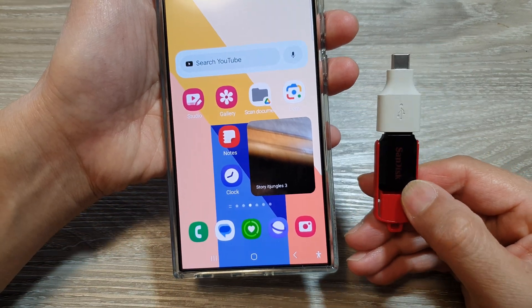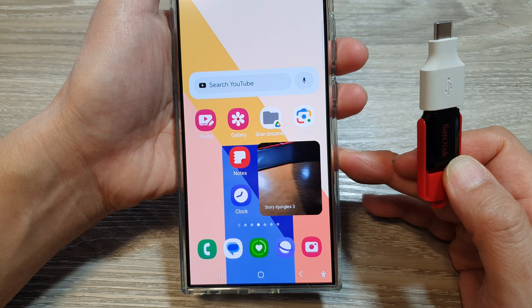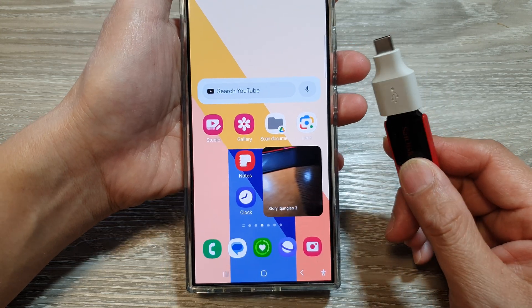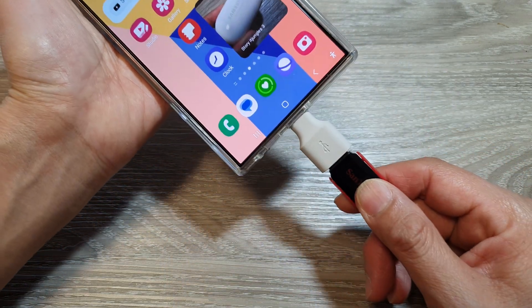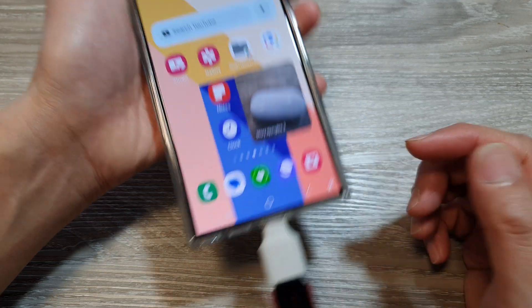How to format the USB drive on the Samsung Galaxy S24 series. First, plug in the USB drive to your phone. Make sure you use your adapter if you haven't got one.